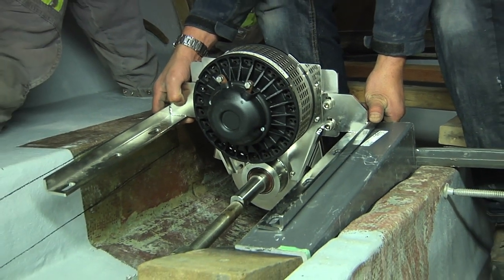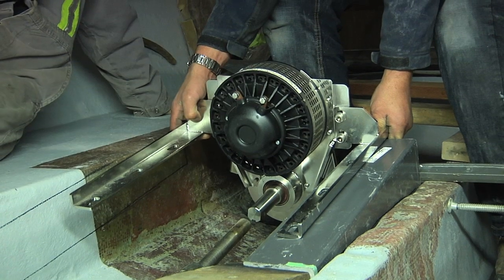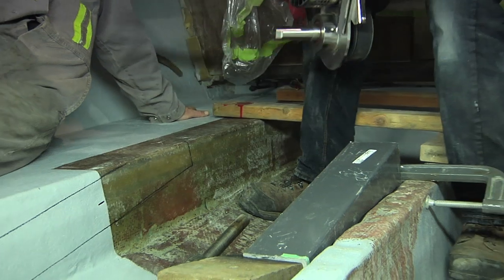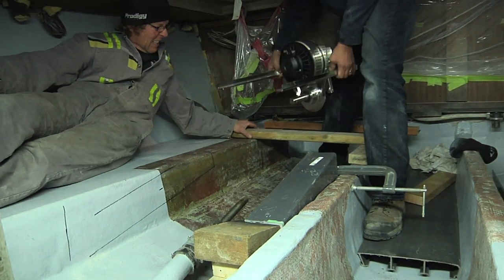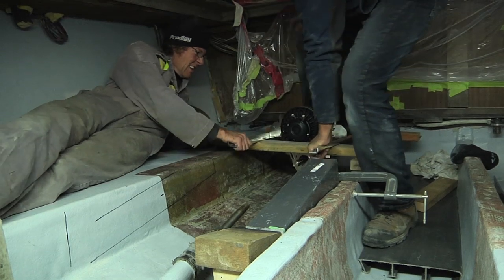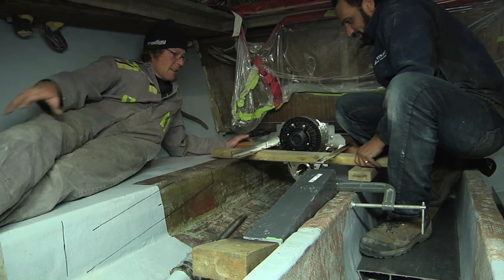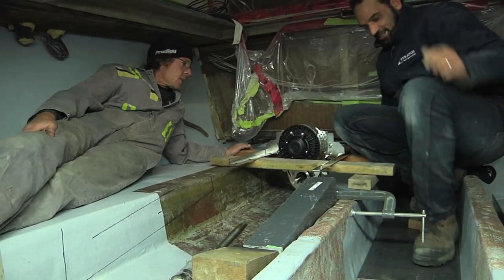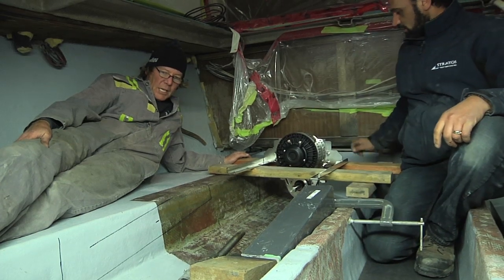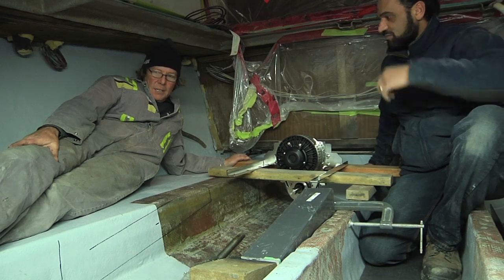Those two shafts will meet — we'll put a coupler on there. That's the 48-volt battery bank connected to that, and boom, that's going to work out perfect. Beautiful — I think it's going to be great. It'll lay up in there nicely, it's a nice low profile. I like that — that's going to work good.